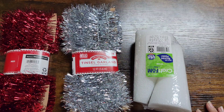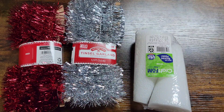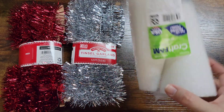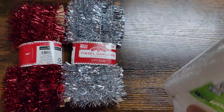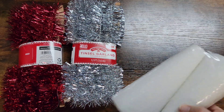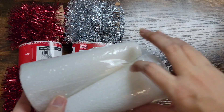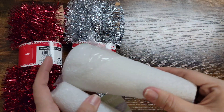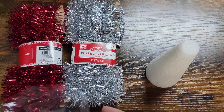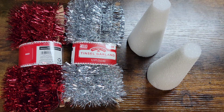Hey guys, welcome back to Pots Mama Bear. Today is another Christmas decor video. You can pick these up at Walmart for less than a dollar - they are 98 cents. You can also pick up some of these; I've seen them at Dollar Tree but these ones were at Walmart. You are going to need a glue gun. I'm going to be attempting to make two of these and showing you guys one from each color.